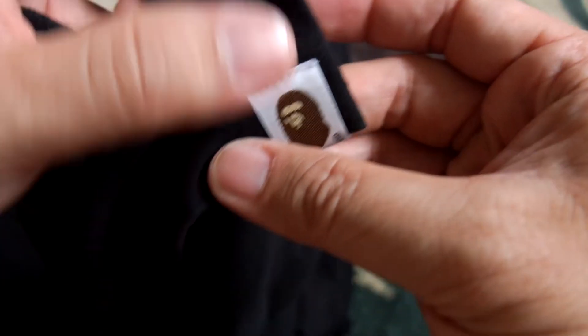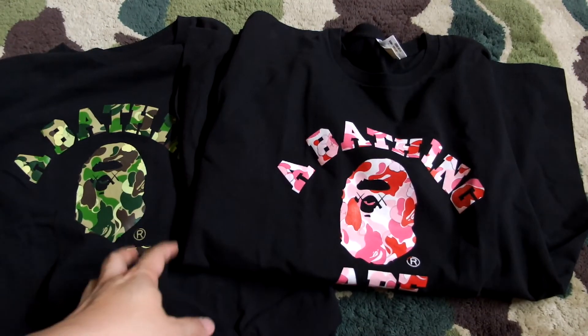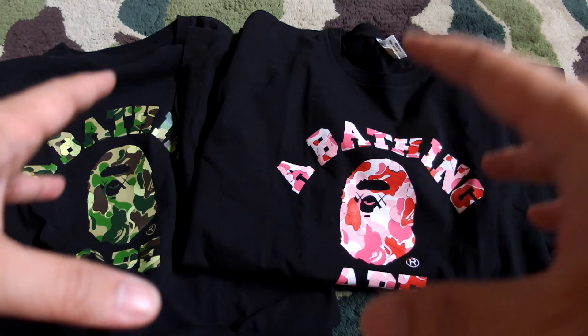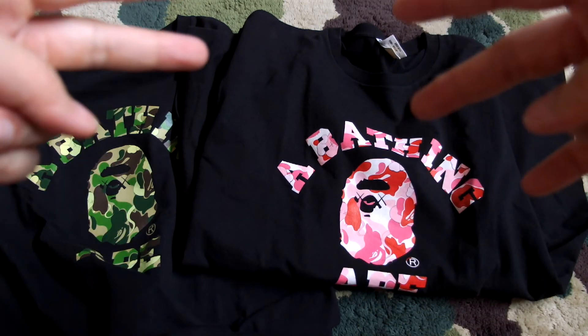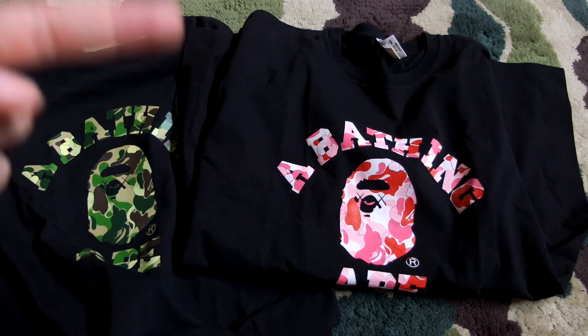On the left sleeve you have the ape head and the back of his head. Definitely an OG piece — definitely a grail. If you like this kind of video, give me a thumbs up, subscribe, comment, and all that good stuff. I'll catch you guys in the next video. Follow me on IG at LKHOE23 — see ya!